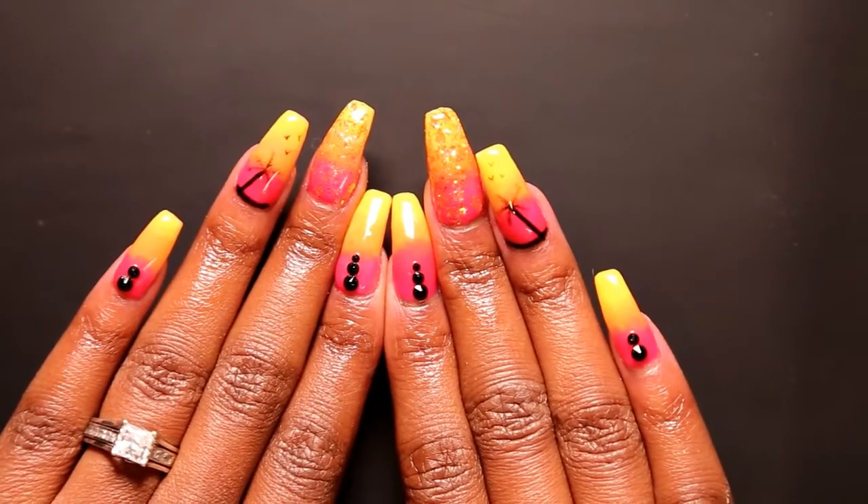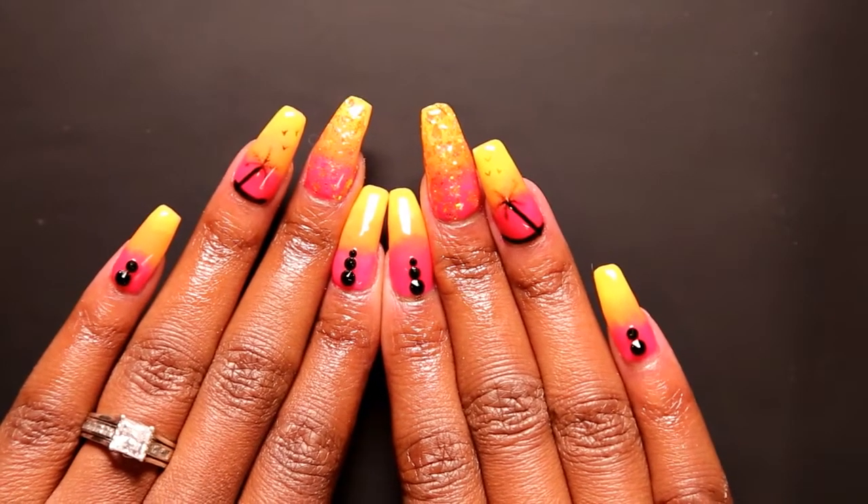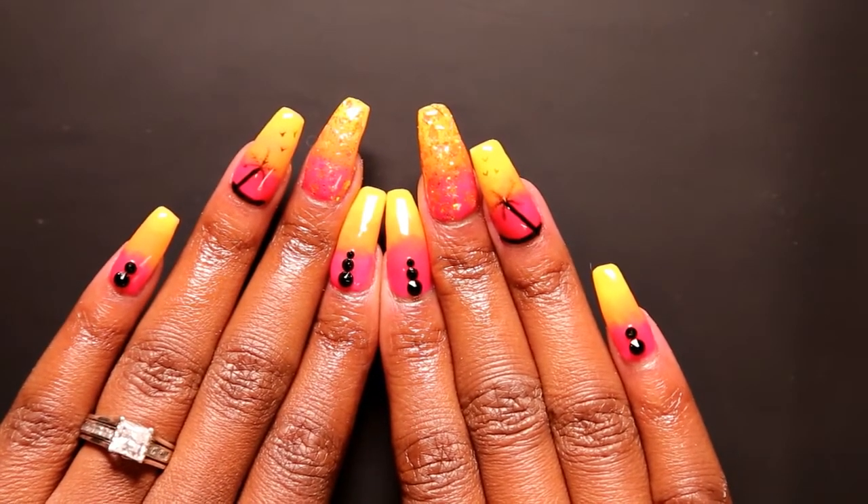Welcome back to Nail Did! Today I have this beautiful surf city set for you guys, so stay tuned and I'll show you how to recreate it.